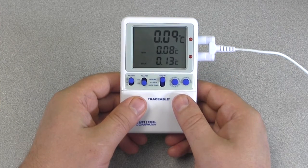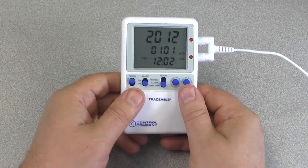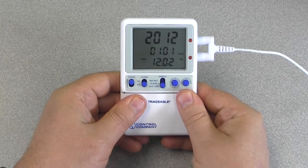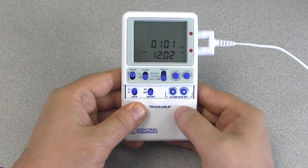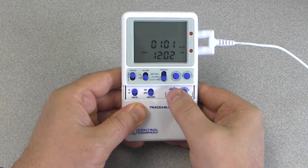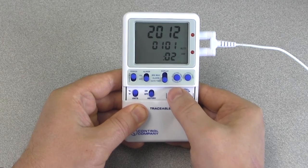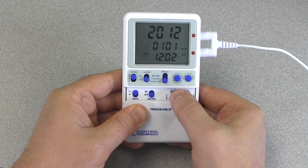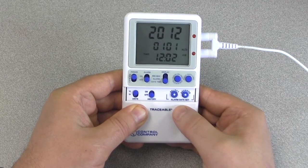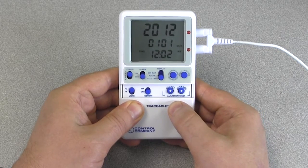To view the time of day and date, slide the display switch to the date/time position. While in the time of day and date display, slide the boot door open on the thermometer and press the select button. Pressing the select button multiple times will cause the digits to flash in the following order: year, month, day, hours, minutes, and 12/24 hour time. The selected parameter will be the one flashing. If no parameter digits are flashing, the values are set.